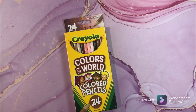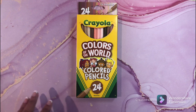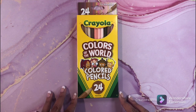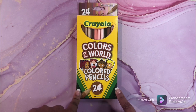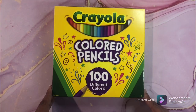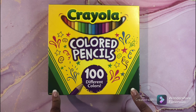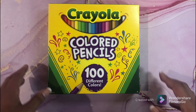My next set is Crayola Colors of the World. I have not used these — I need to use these. My next Crayola set is the 100 set. I do not have the 120, I have the 100. I've never used these, so we'll see.